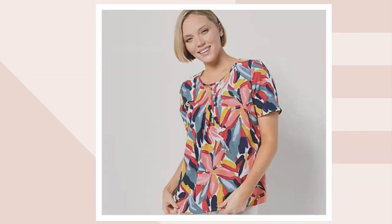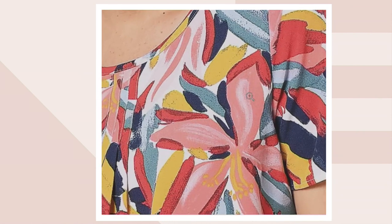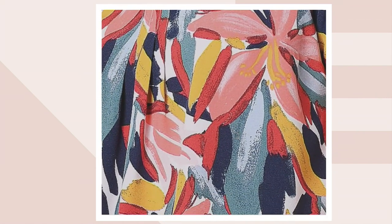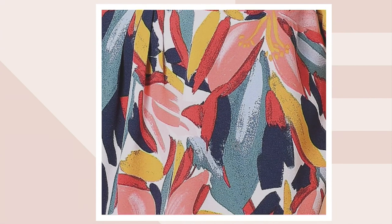Our final choice is called natural multi, and it is the most limited. You can see it there on Jill — it's got peach and navy and yellow against that white background. So if that's the one you want, that's natural multi.